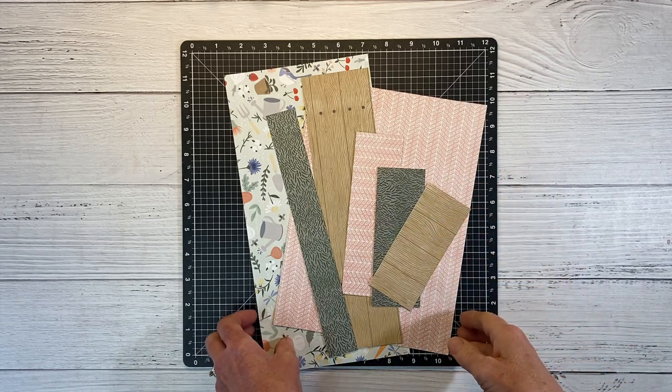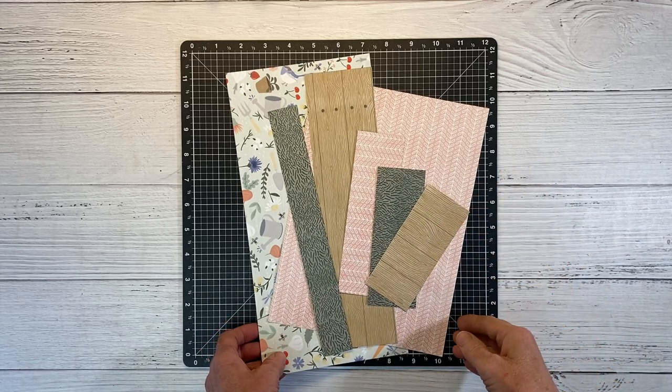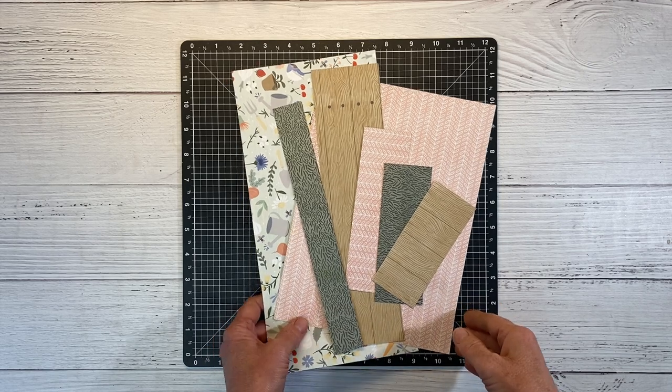Hello, welcome back. I'm glad you're here. I have a scrapbook layout for you today featuring the Backyard Bliss Collection from Close to My Heart.